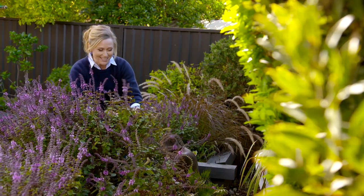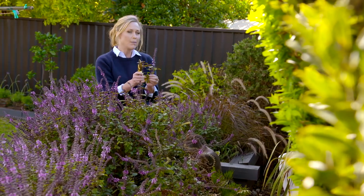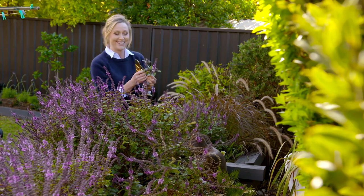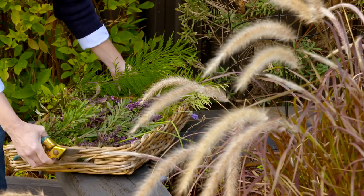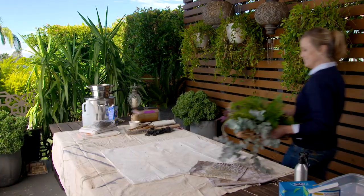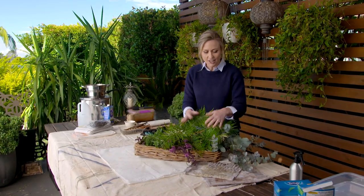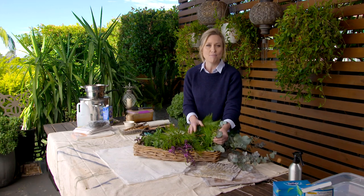I haven't quite gone over to the green side. Charlie, Melissa and Graeme certainly have nothing to worry about, but I do need to borrow from their gardening world for a little craft project I want to share with you. We're going to have a go at eco-printing, which in a nutshell is using the pigments and the shapes from plants to print onto fabric and other materials.